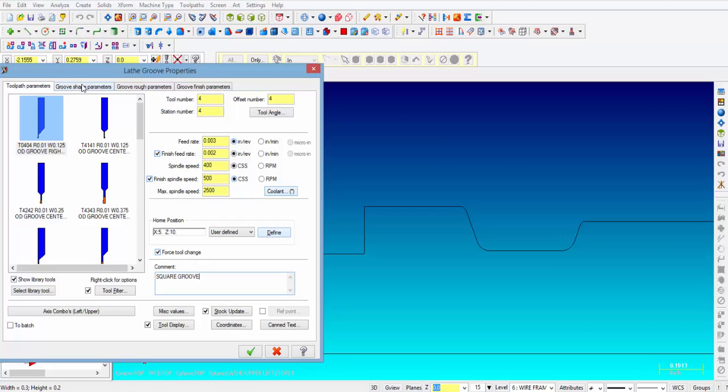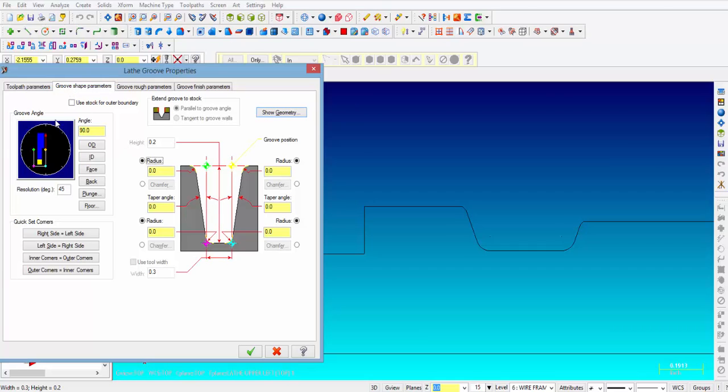Then we go over to the next tab — groove shape parameters. Over here on the left you can see we are using a tool that is 90 degrees and perpendicular to our groove, which will be the OD. You can select different types of orientations of the tool, so we're going to pick OD which is 90 degree angle and leave that. This section is used if you don't have geometry or if you want to add geometry to your existing geometry — we're going to talk about that a little bit later.